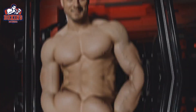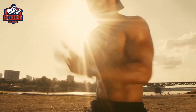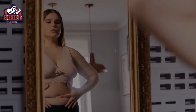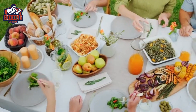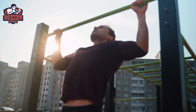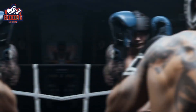By combining high intensity interval training — HIIT — with boxing techniques, you can torch calories and get in great shape in no time. HIIT involves short bursts of intense exercise followed by periods of rest or low intensity exercise. This type of training is incredibly effective for fat loss because it increases your heart rate, burns calories, and boosts your metabolism. When you combine boxing techniques with HIIT training, you get a workout that is both challenging and effective for fat loss.